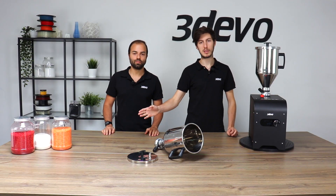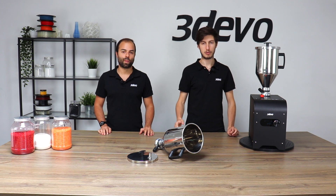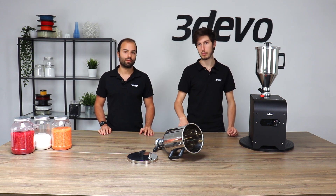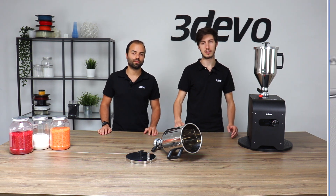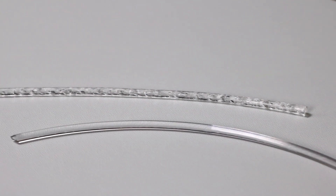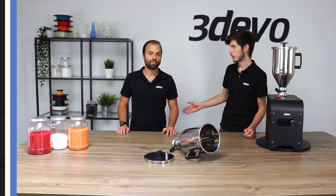So most thermoplastics want to be dried before being processed. If you do not dry them, the remaining moisture inside the plastic structure will cause a lot of trouble. For example, you could be extruding a filament with bubbles inside. That's something to be avoided, that's why you really want to make sure you dry those plastics before extruding them.